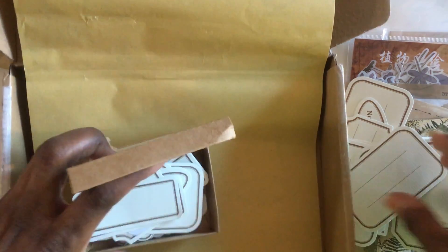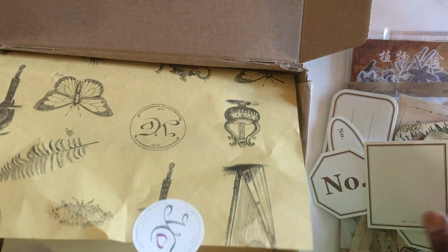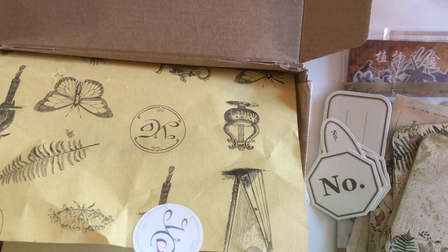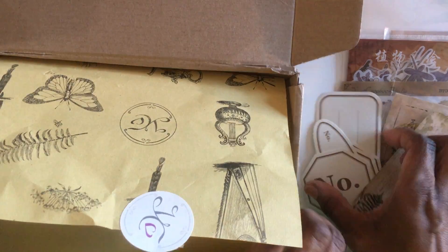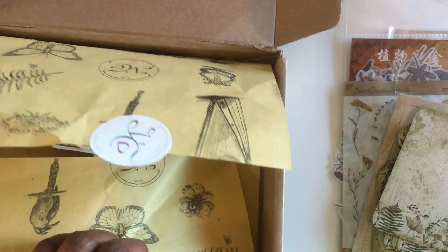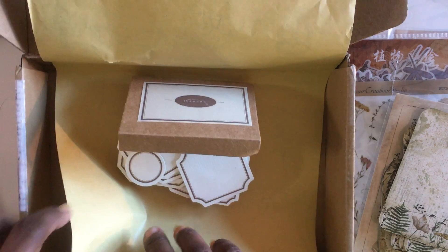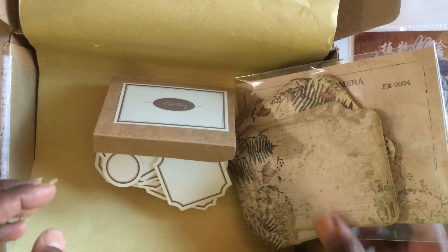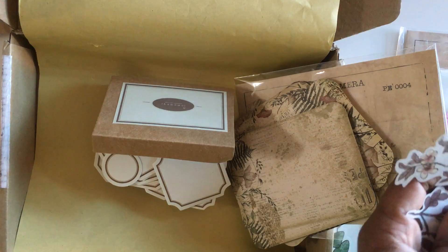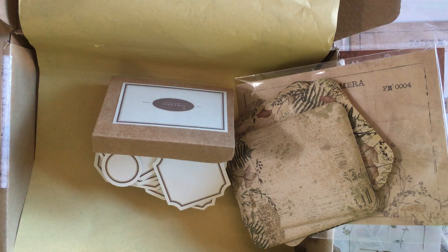I want to thank all of you for taking the time out of your busy day to join me on today's haul. I'm really excited about this kit and its contents — I was super glad I was able to get my hands on it. If it's still available I'll state that below. I want to wish you all a blessed and beautiful day. If you're new here and you like what you saw, please hit that like button, and if you're thinking about joining me please hit that subscribe button — I'd love to have you. Thank you all for watching, I'll talk to you soon, take care, bye!